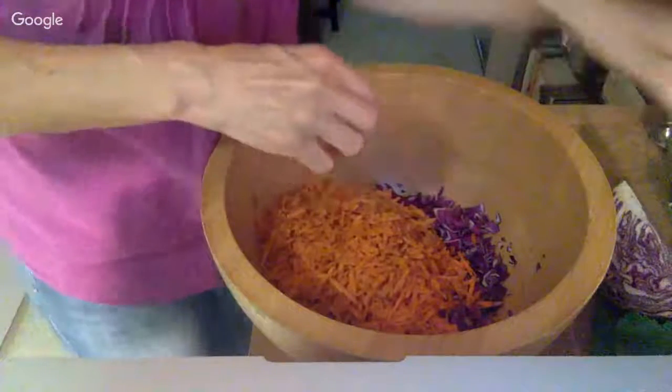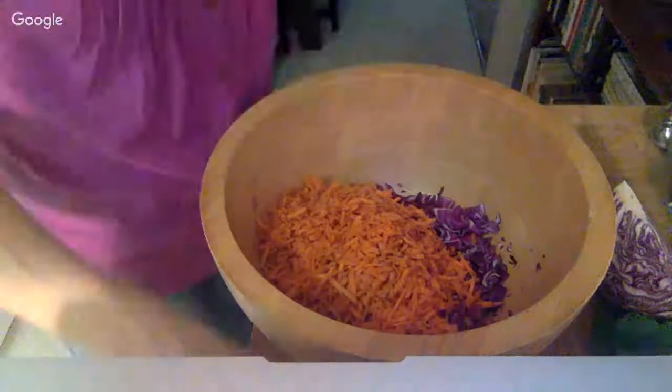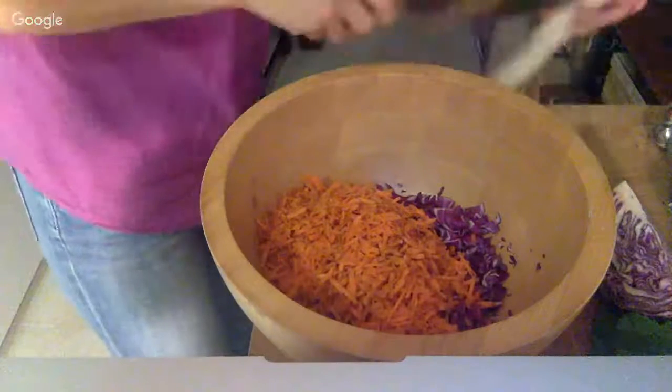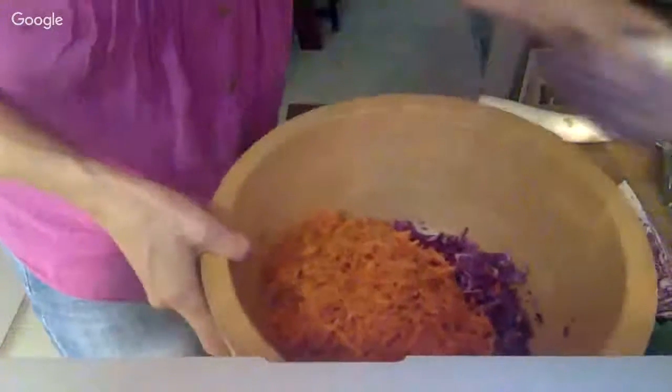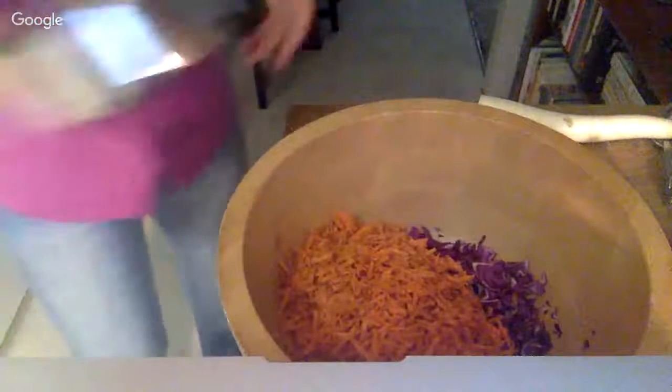I also have a daikon radish which I'll shred up a little and put some in. What I'm making right now is a cross between sauerkraut and kimchi — so it's a little bit spicy.